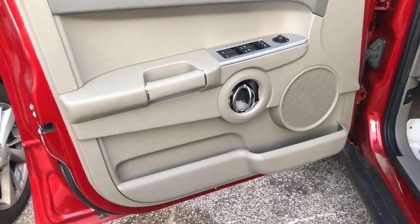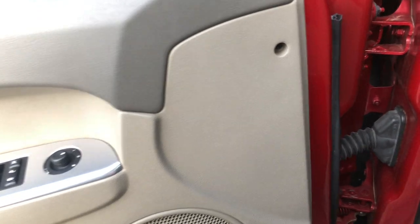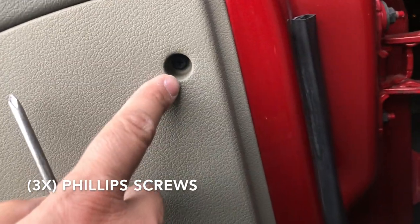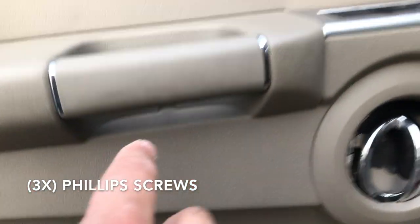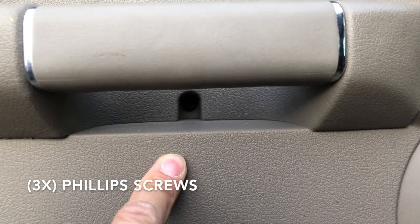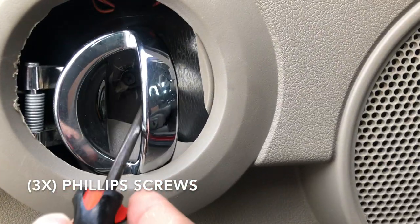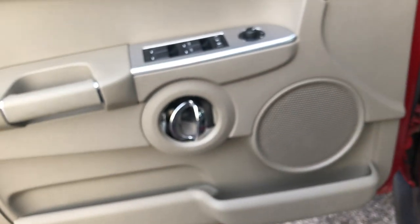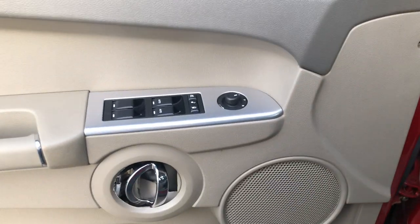The first step on removing the door panel is removing a couple of screws — there are actually three. In this case it'll be only two, but they're right here. You're going to use a Phillips screwdriver. There's one right there, and you come to the side and right there there's another one — that's two. The third one, well, if your door handle is broken it doesn't really matter, but it's this one right here. So you're going to remove those three Phillips screws.